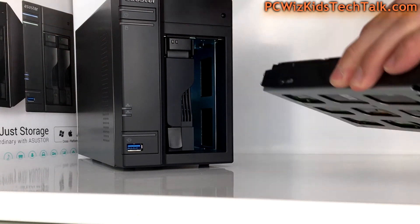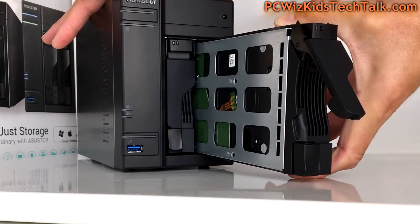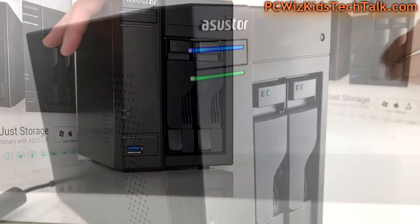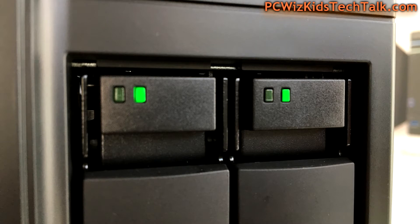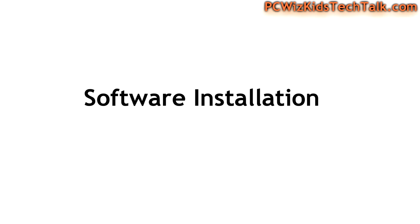Once you plug this in you'll see LEDs and lights blinking here and there. Don't worry — you still have to initialize and set up the drives before anything can happen. You have the power LED, hard drive LEDs, and indicators on the base in green and red for different status conditions. You've also got network blinking lights and all kinds of indicators. The USB one-touch backup is really handy.